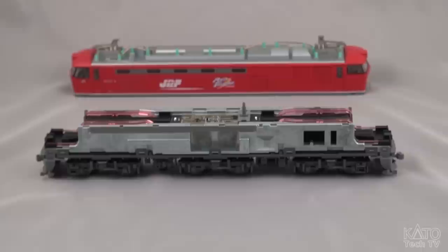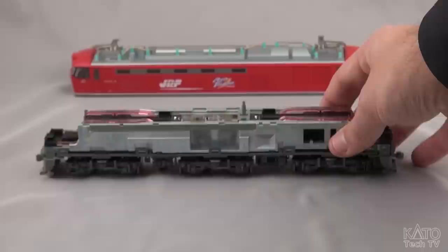Hey everyone, this is something I wanted to give you a look at. This is one of the newest innovations that Kato has brought out in Japan for its HO line that we're hoping to be putting into use fairly soon in the United States. It's something a little different, which is why I wanted to give you all a quick look at it.